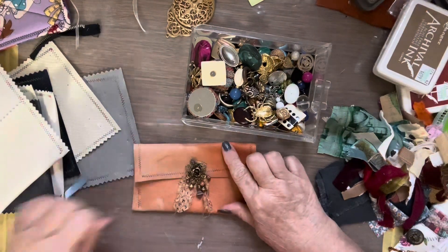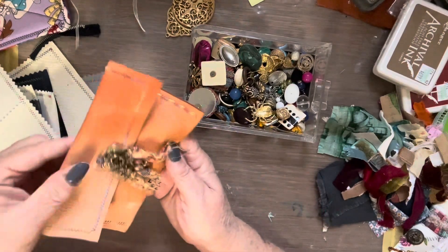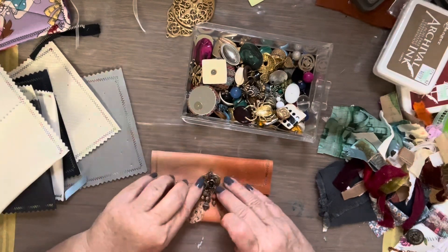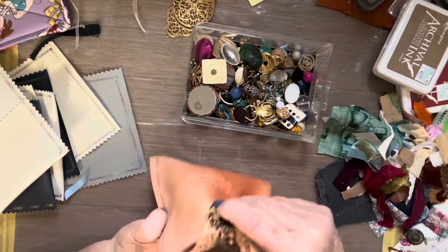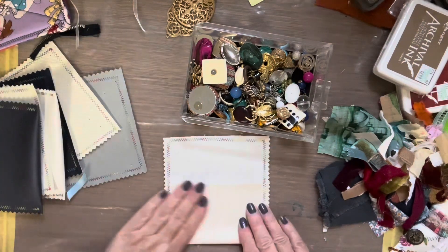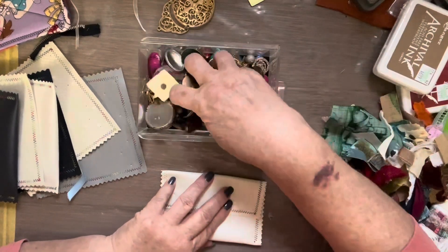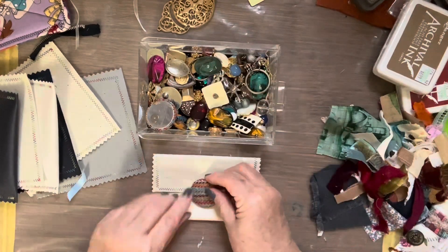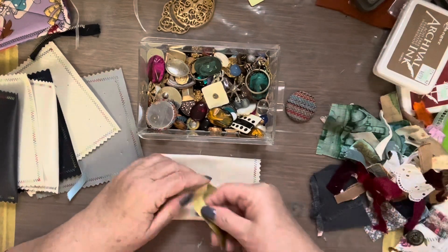Now these don't just have to be for gift cards. You could put cash in there, you could put a small gift in there, or maybe you hand-made something and you just need a little something in there. I thought what a good way to use these, because so far I hadn't come up with anything.